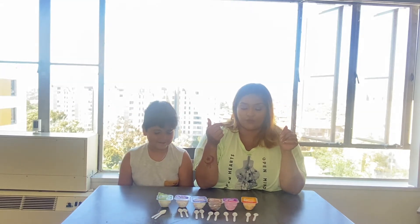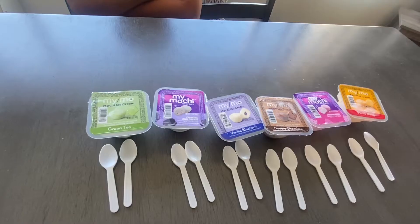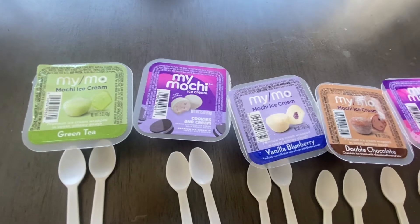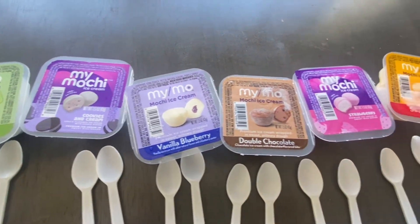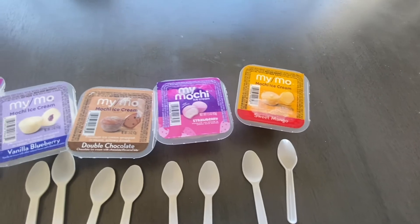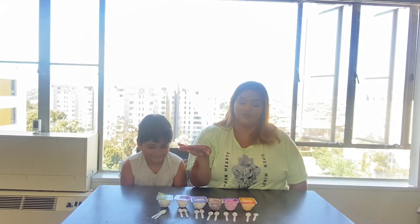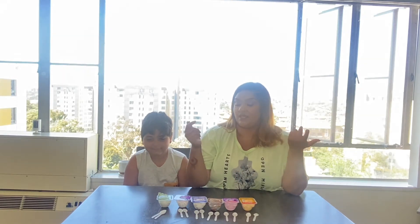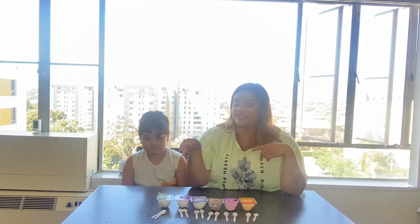Hey guys, welcome back to our channel! It's Zambi and your boy Nathan here. So today we're gonna be doing a review on these little ice creams called My Mochi — or as Nathan likes to call them, 'cheese muscle.' We're gonna start by rating what we think is gonna be the most disgusting one, then move up to our favorite. Me and Nathan voted that the most disgusting one is gonna be the green tea one.